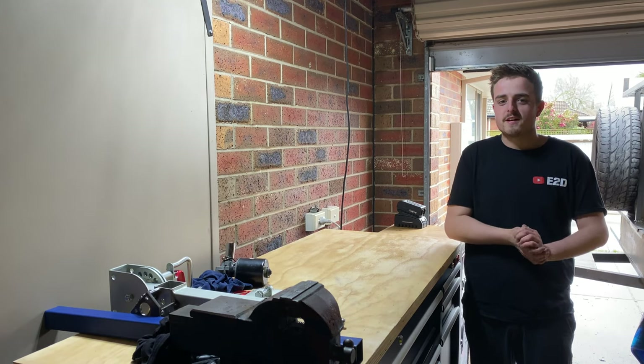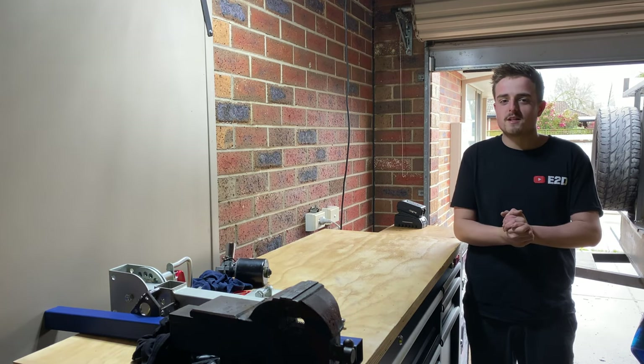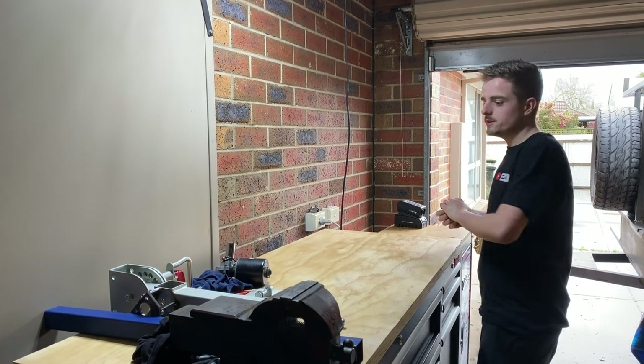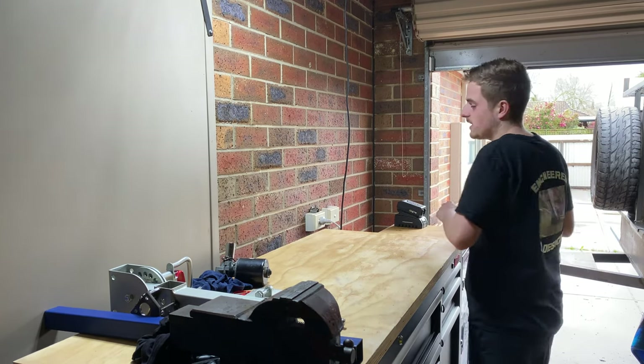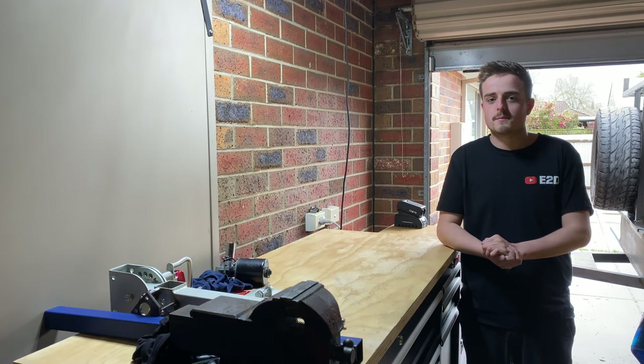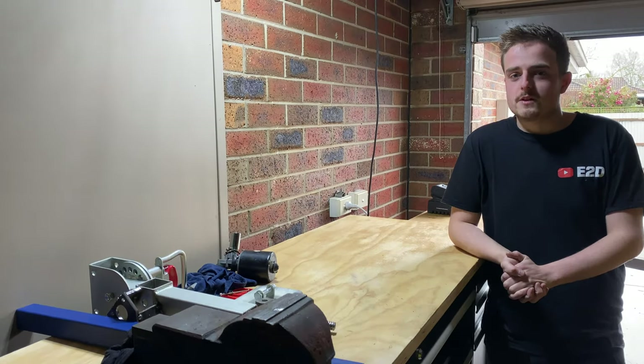What is up guys, welcome back to the channel. Today's video we're going to continue working on the stabilizer legs. Just before we jump right into it, I just want to mention I've dropped this awesome new t-shirt design — available in t-shirts and hoodies, different sizes and different colors. If you'd like to support the channel, give us a message over at Instagram or email me the link below.